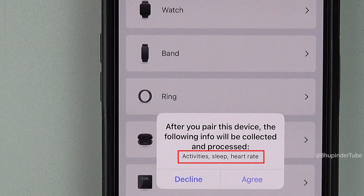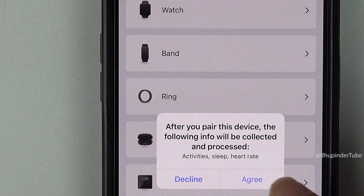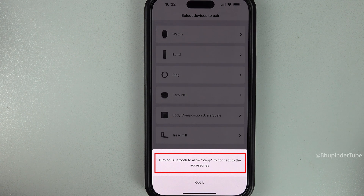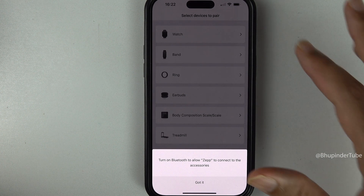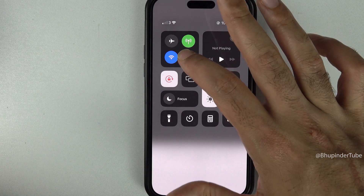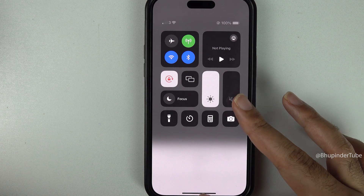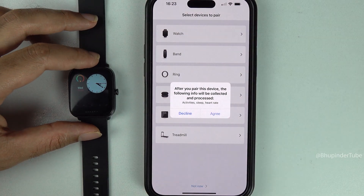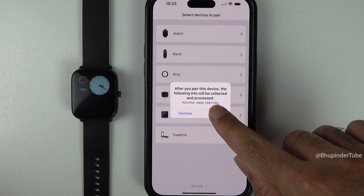If you get a message saying 'Turn on Bluetooth to allow Zepp to connect to accessories', it means your Bluetooth is off. Pull down from the top-right corner of your iPhone screen and tap the Bluetooth icon to turn it on. Now that Bluetooth is on, try again by tapping on the watch and then tap 'Agree'.